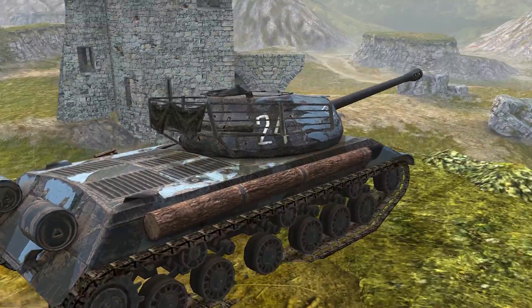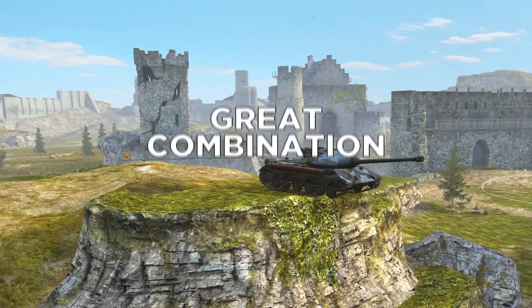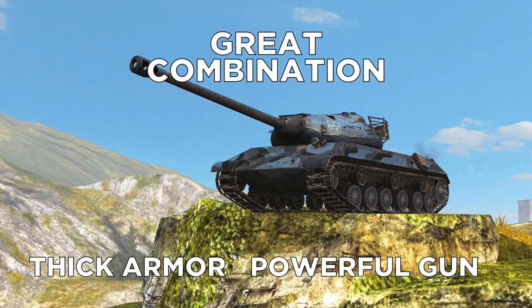The WZ112-2 is a great combination of thick armor and a powerful gun — the heavy tank essentials.